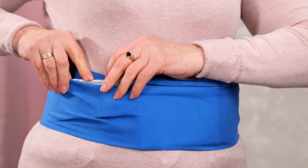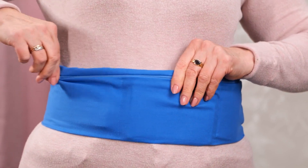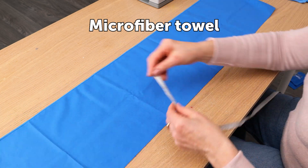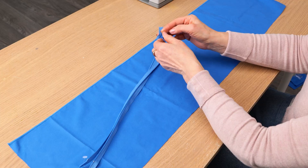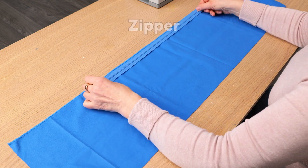Today we're going to make a waist pouch. Start with your fabric and a measuring tape. You'll also need your zipper.